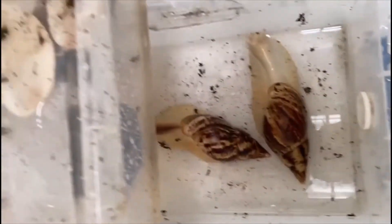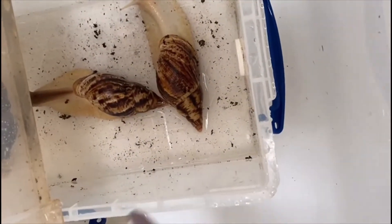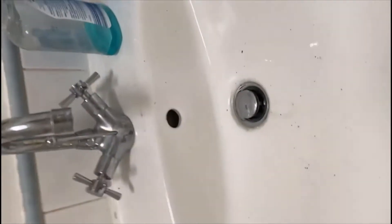So we have the snails now soaking in the bath. I'm actually going to go through each tub one by one and go down with a toothbrush to clean them in the sink. But I have to do it in the sink because of my back.